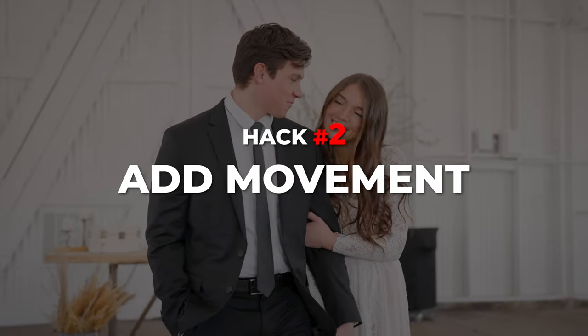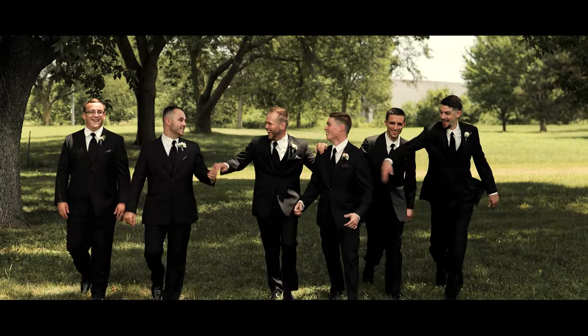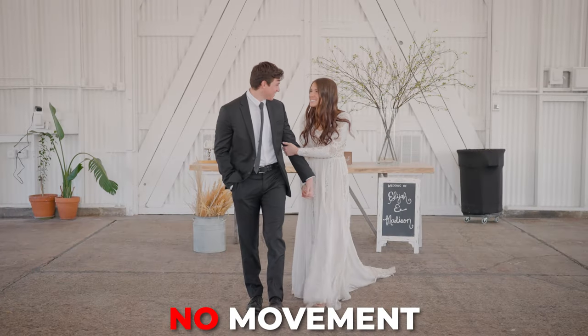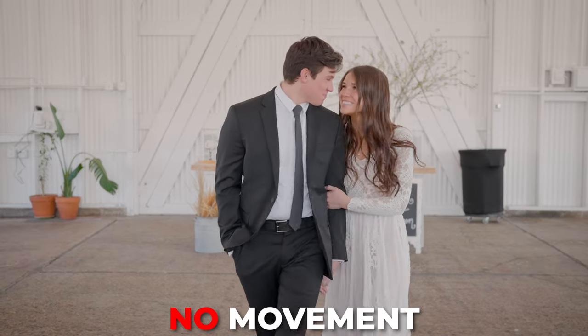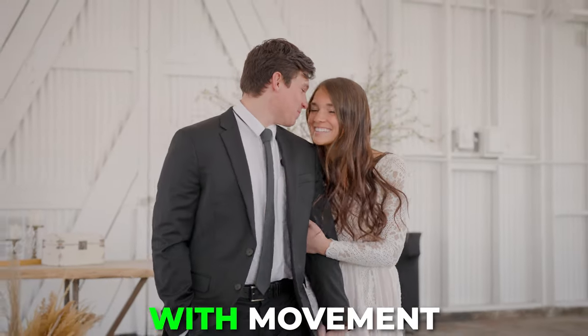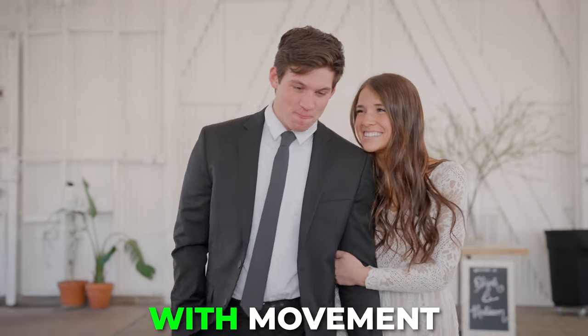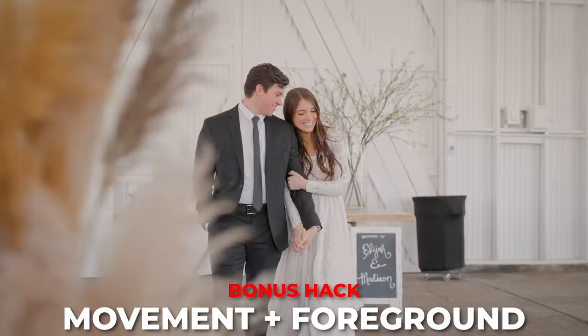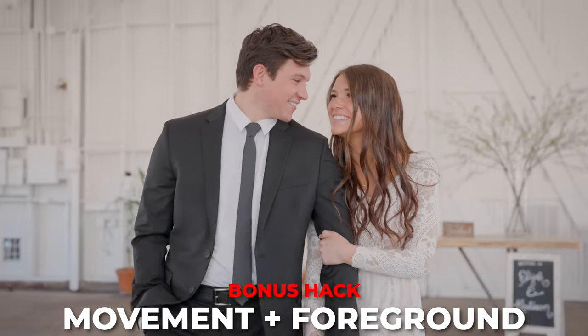Hack number two is to add movement. Adding movement to any shot just helps bring the shot to life, whether that's drastic movement or just subtle movement. Here's a static shot of the bride and the groom walking towards the camera, and here's the same shot with movement — much better. And a bonus hack: glide past something to create depth. It really helps separate your subject and bring your shot to life.